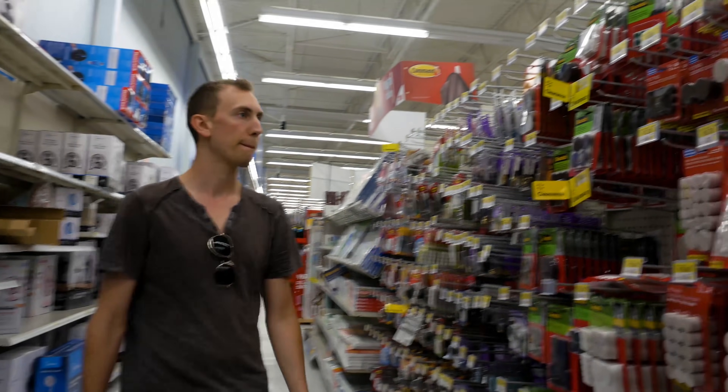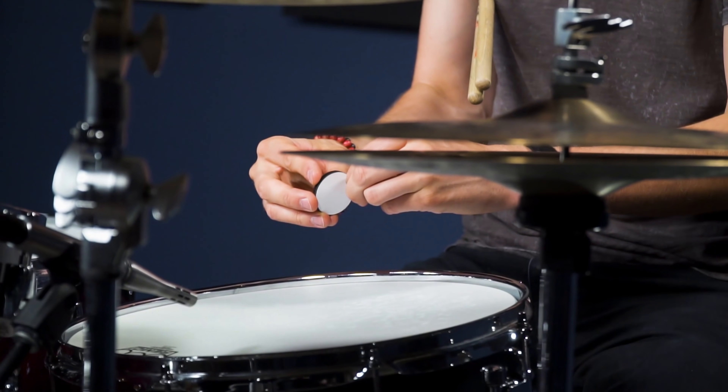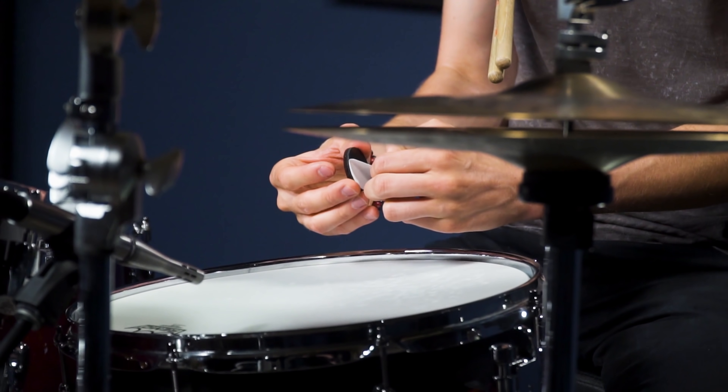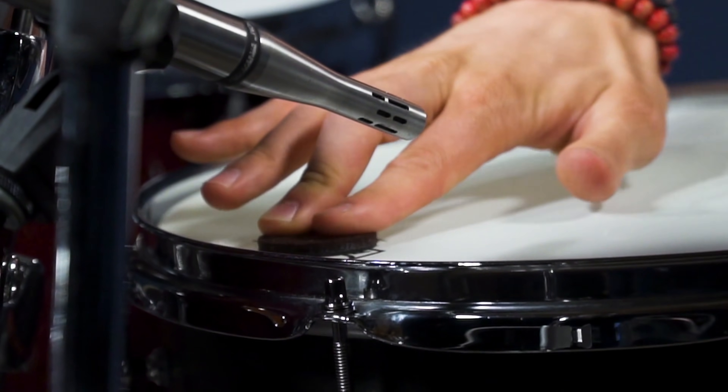Another option that looks close to some of the drum dampeners on the market is those little felt circles you put on the bottom of furniture so they don't scratch your floor. You can pick those up at your local hardware store — there are tons of different options, so just pick something that suits you.